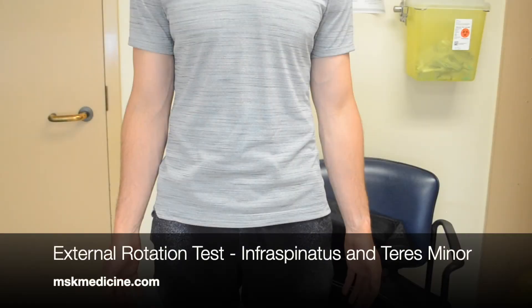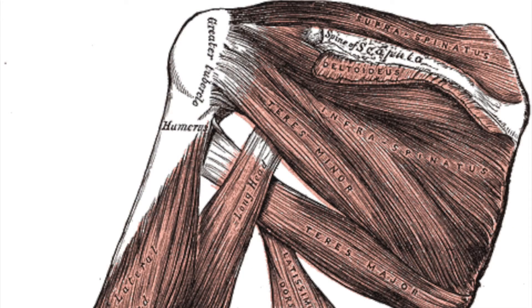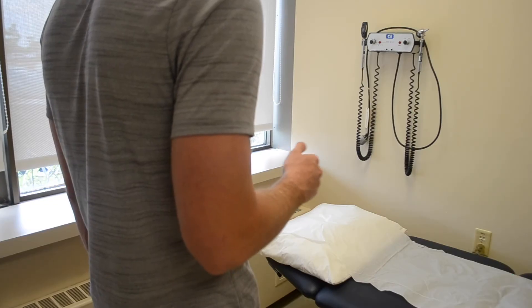This video demonstrates the external rotation test of the shoulder. You will be testing the infraspinatus and teres minor, which are two of the rotator cuff muscles that externally rotate the shoulder.